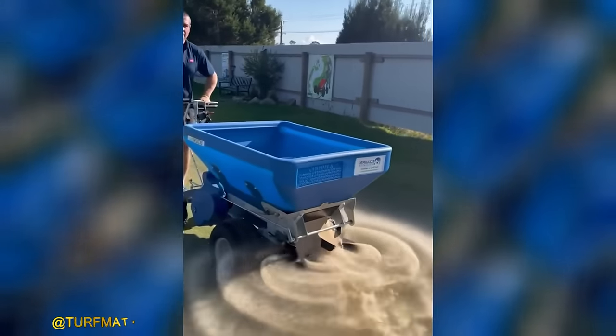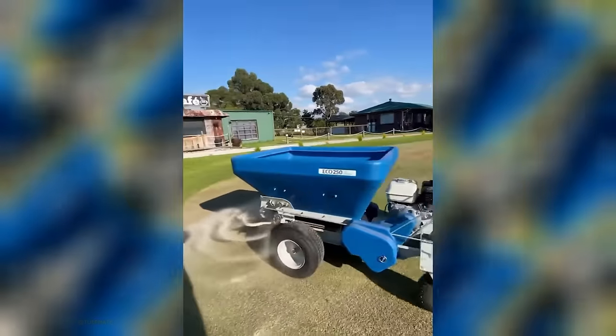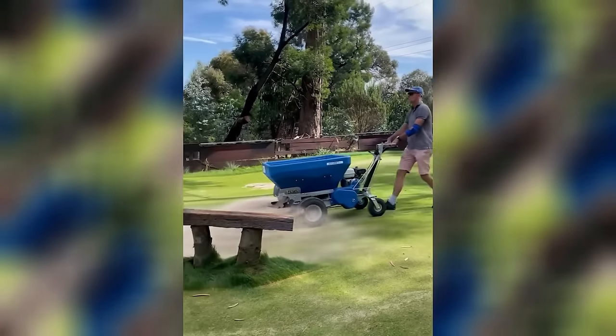When it comes to upgrading the lawn, the Eco 250 Top Dressing Spreader is an essential tool that should not be overlooked.